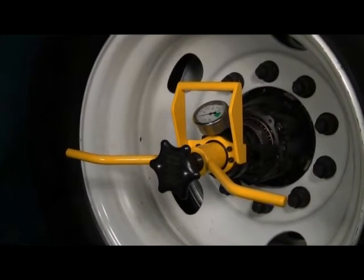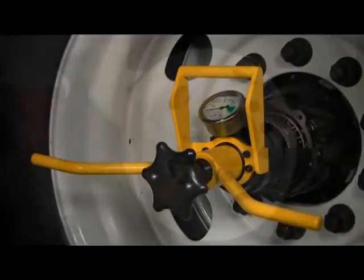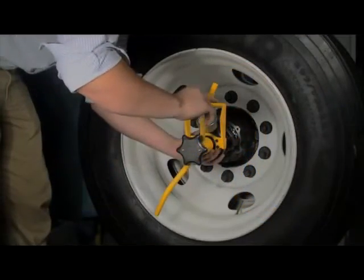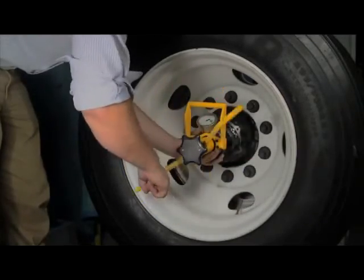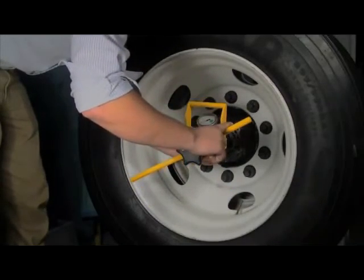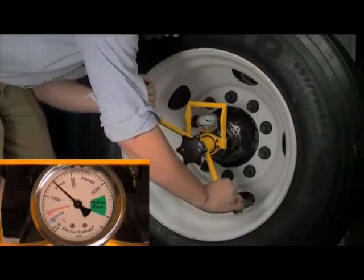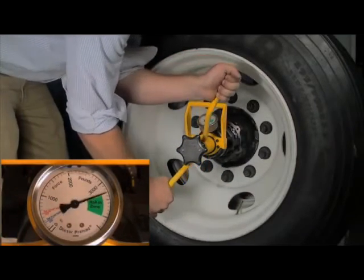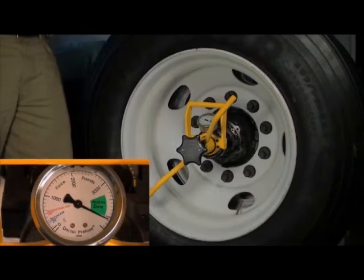Seating the bearing rollers. Once Dr. Preload is mounted on the spindle, the next step is to seat the bearing rollers. Rotate the yellow T-handle in a clockwise direction. Dr. Preload will take up all clearances between the wheel end components. When you start to feel resistance, continue to tighten with two hands until the gauge needle points to the green roll-in zone. Stop tightening the handle and rotate the wheel three full turns in either direction.